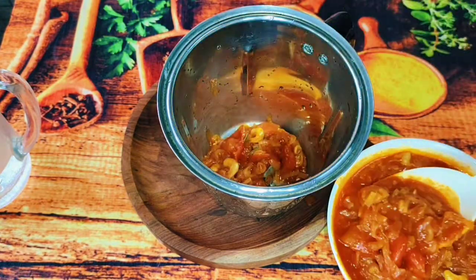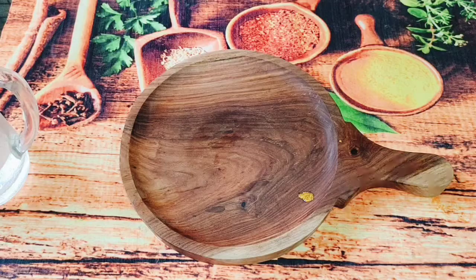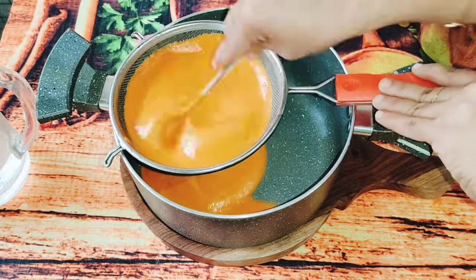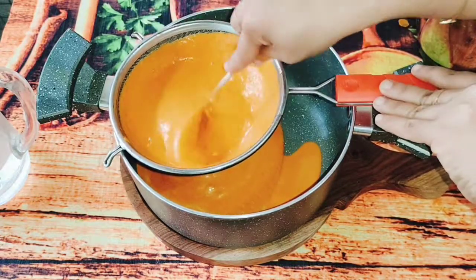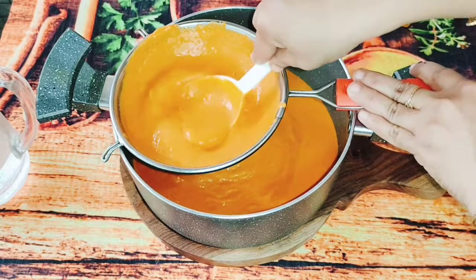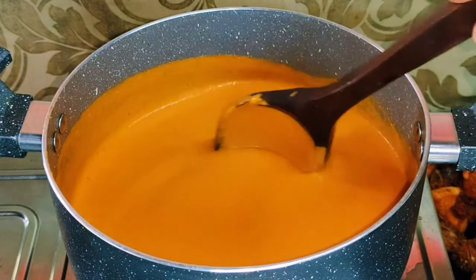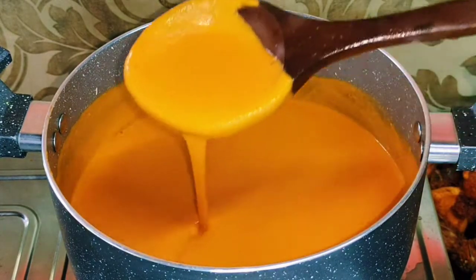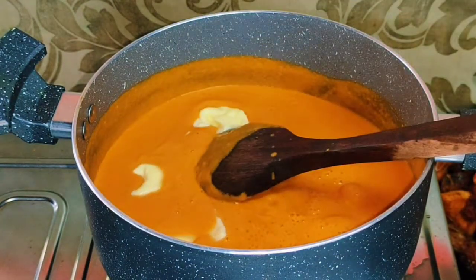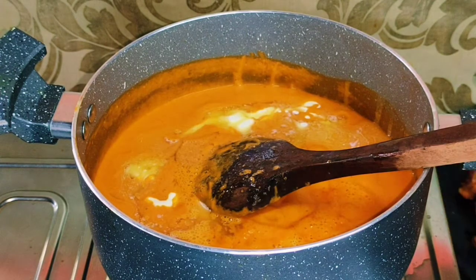Now we are going to mix it in a jar and blend it into a fine paste. We are going to mix it in the same bowl. We will mix it with butter chicken masala. The butter masala is ready. We will mix it and keep the masala on a low flame. We also mix in the butter. Now we have 3 tablespoons of fresh cream.